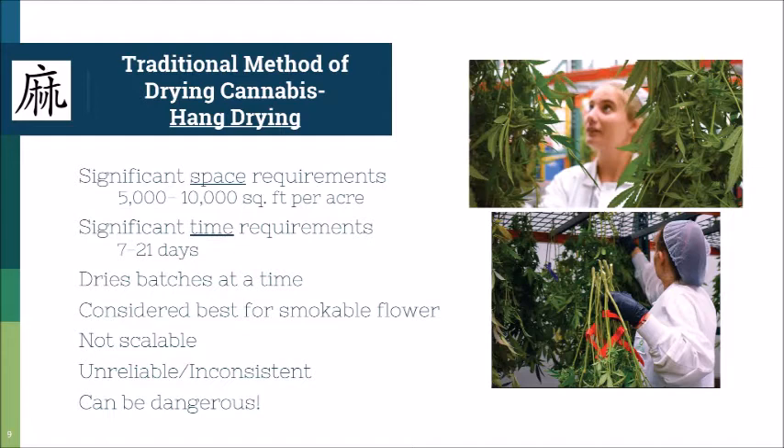It definitely has some pretty significant time requirements as well — I've seen anywhere from 7 to 21 days. You definitely don't want to do it any faster than 7 days because you'll see a definite decrease in the quality of your product; it gets really dry and crumbly and starts to kind of smell like hay. So it's a very fickle process, and 21 days is a long time for things to go wrong.